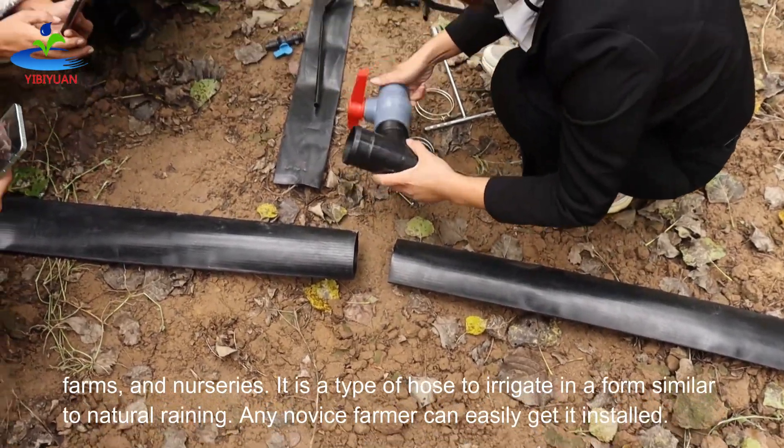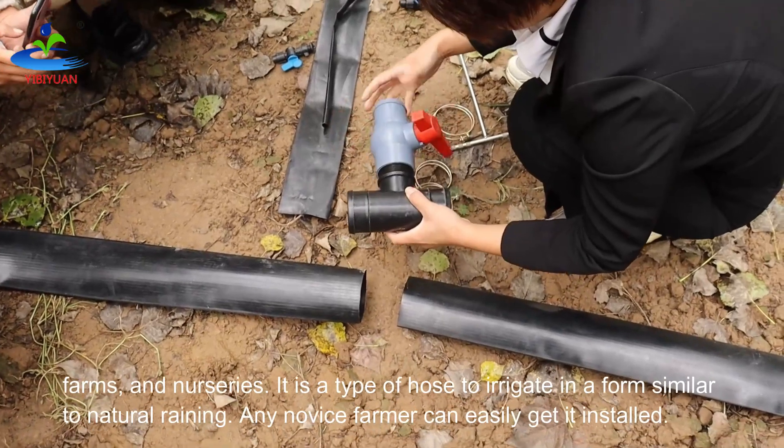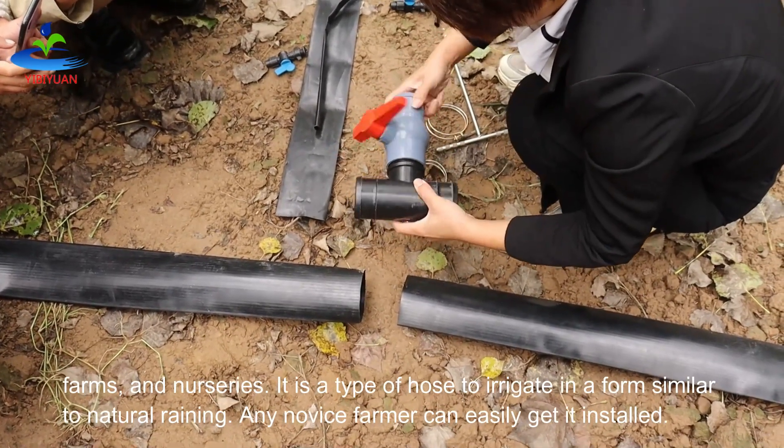For farms and nurseries, it is a type of hose that irrigates in a form similar to natural raining. Any farmer can easily get it installed.